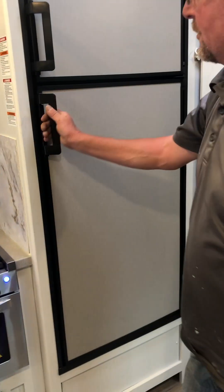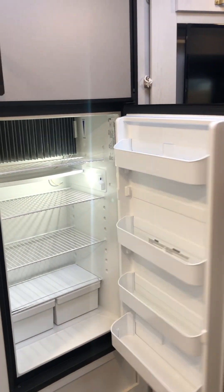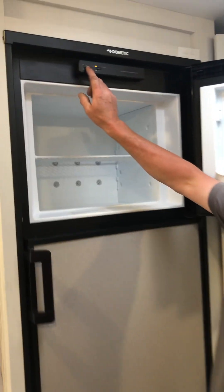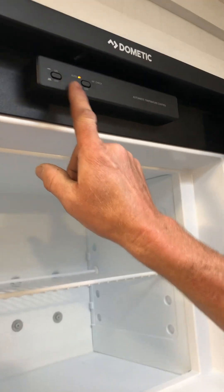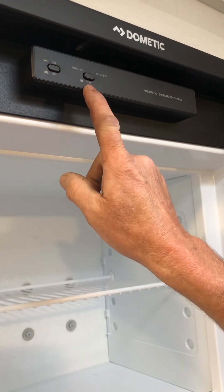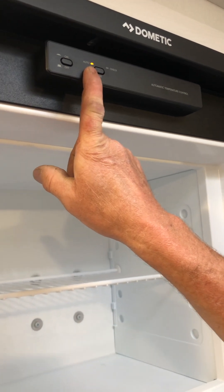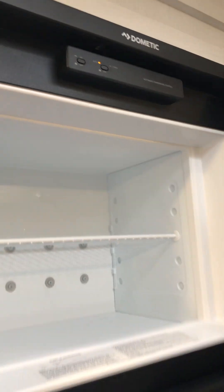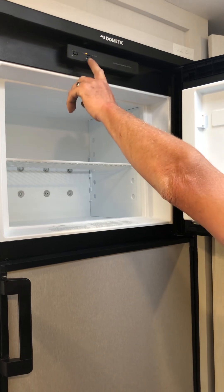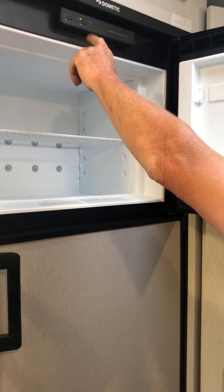Moving on - you have a nice good-size refrigerator. The controls are right up here: there's an on/off button, a gas button for gas mode, and an auto button - if you plug into shore power, it'll automatically switch from gas to electric. There's a warning light that says 'check' if you run out of propane while on gas mode; just turn it off and back on and you'll be good to go.